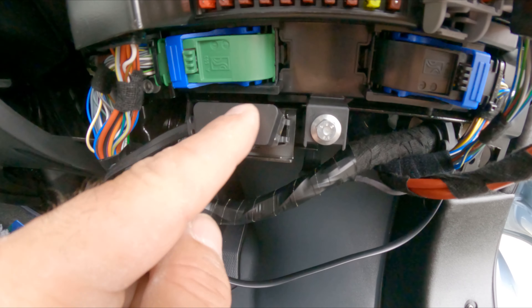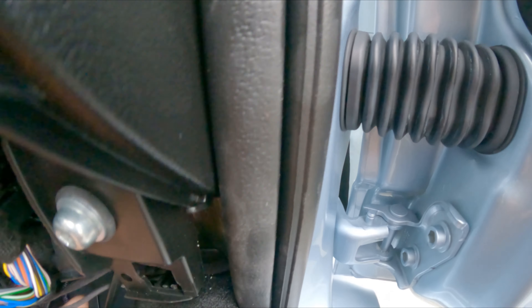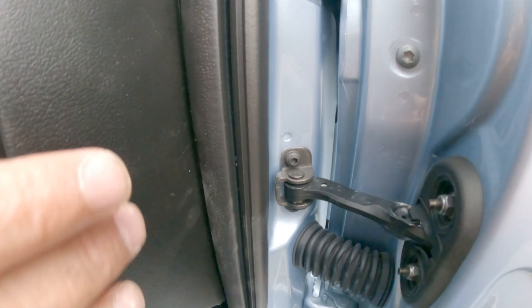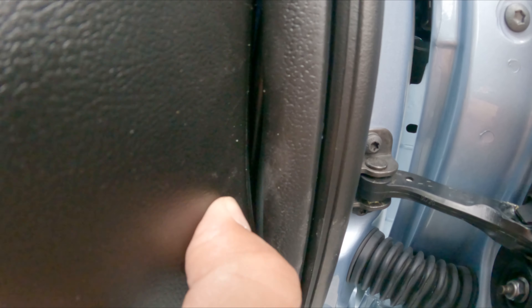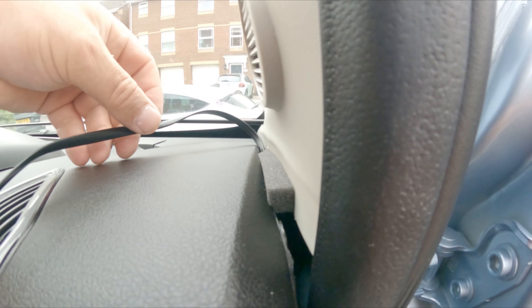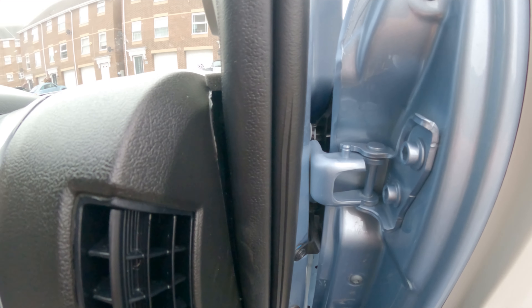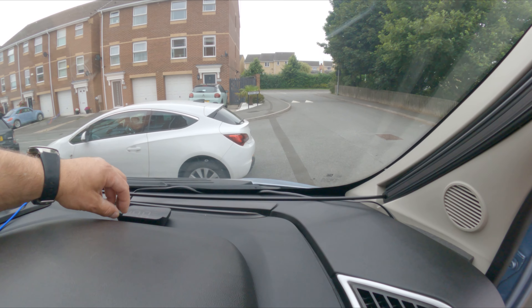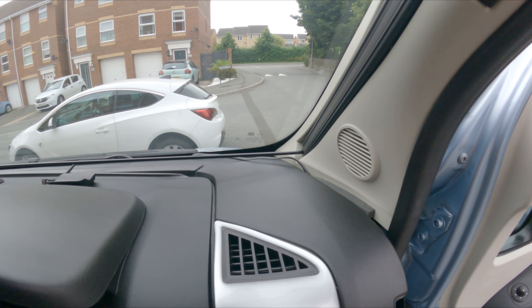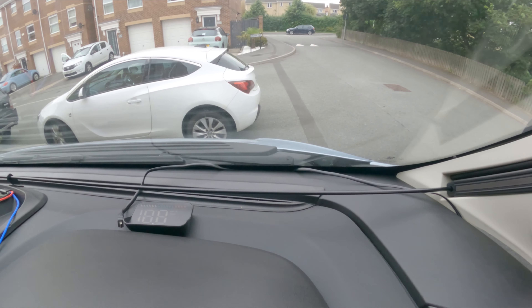I've fed the wire from the OBD connection up through the side. I've pulled that rubber seal back a little bit — I'll clean that up in a minute and tuck the wire behind it. The cable is very flexible, so it bends easily and feeds through the gap. The sponge at the top is ideal for concealing the wire. The unit will sit up there and project onto the windscreen nicely. It's just a case of plugging it in and tucking the wire down the back of the dashboard.